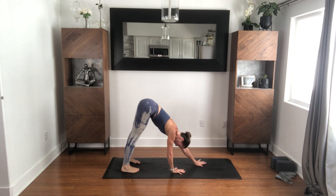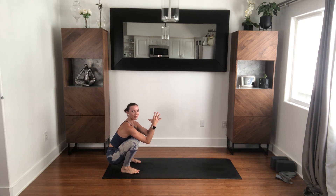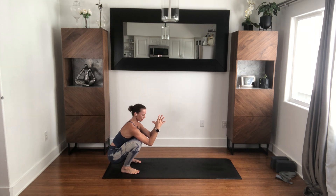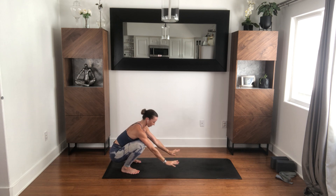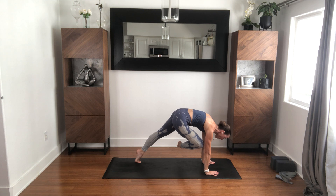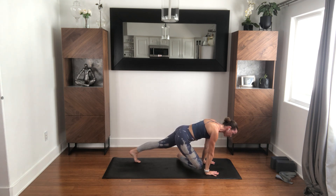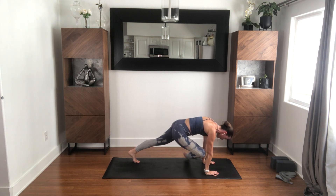Walk your hands back to your feet — Malasana, exhale. Reach your hands forward, walk out to plank. Right knee comes to your right elbow. Right foot comes to your left elbow. Lift up higher. Glide the shin toward the floor — don't put it down. Draw it back up. Lower down, draw it up, lower down. One more time up, then release it down. Pigeon.